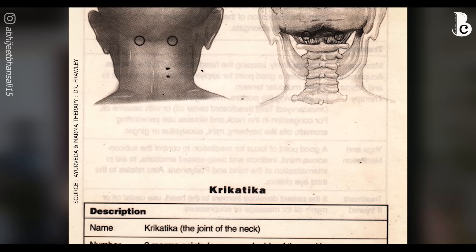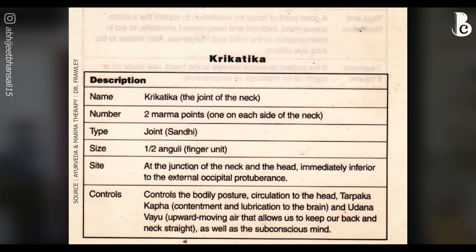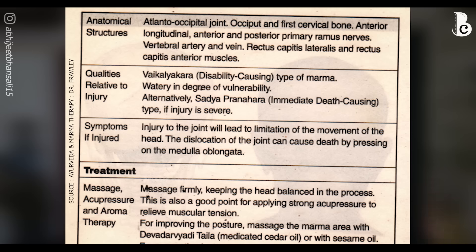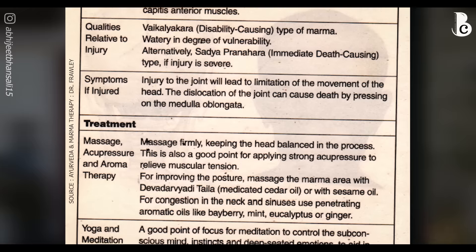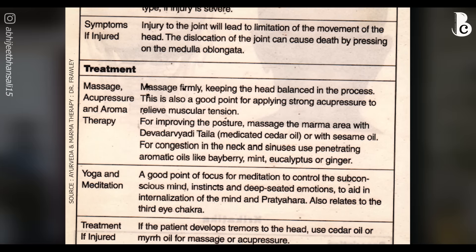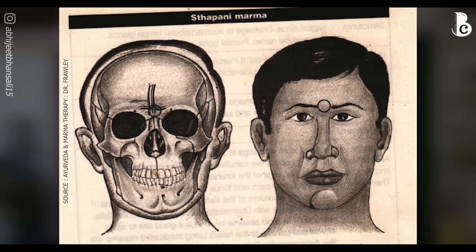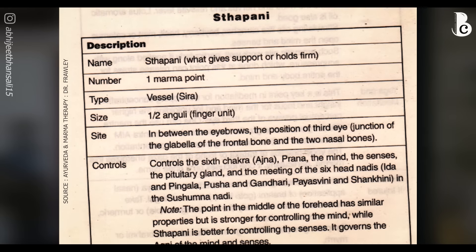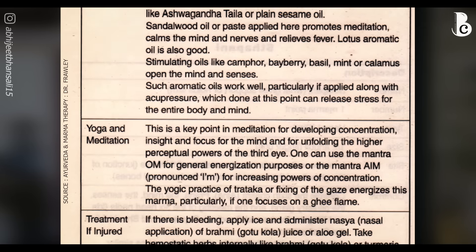The last marma point is krukatika marma, located at the base of your skull where your skull and neck meet. There are two points there which you can massage with your middle finger, two-three fingers together, or even your thumbs — whichever is comfortable — in small circular firm motions to activate those marma points. They also control blood circulation to the head. One more marma point is the one right between your eyebrows — your third eye marma point — which you can also activate with your middle finger in circular motions using a little oil.